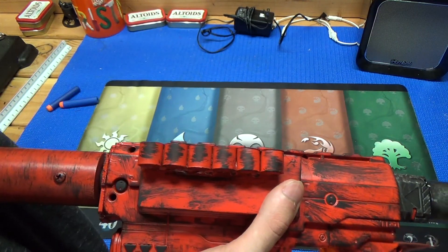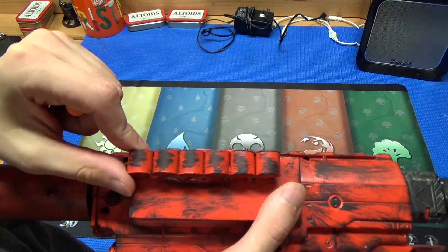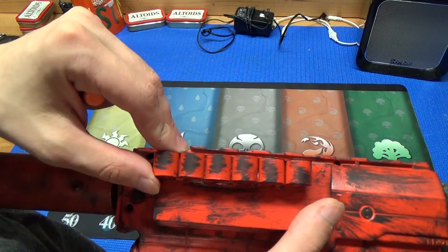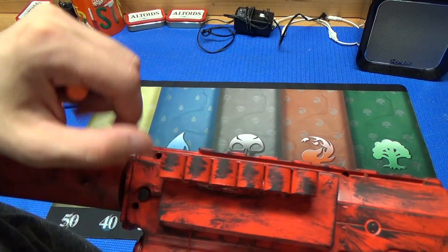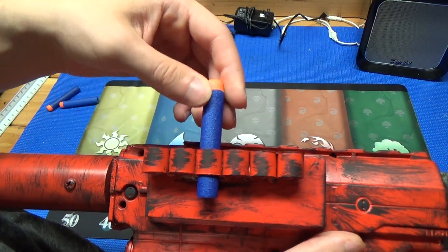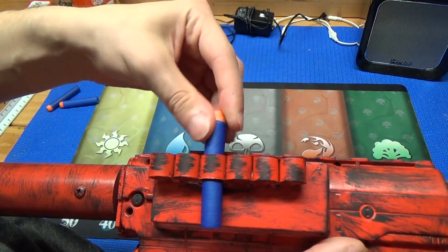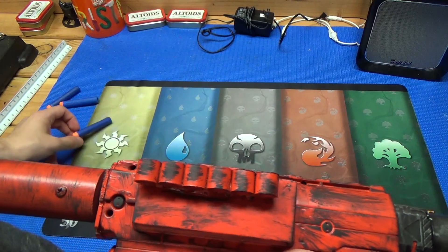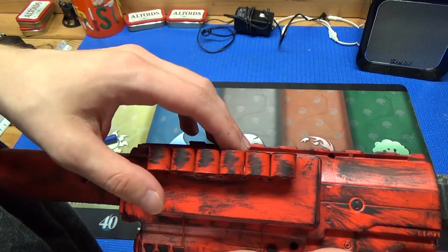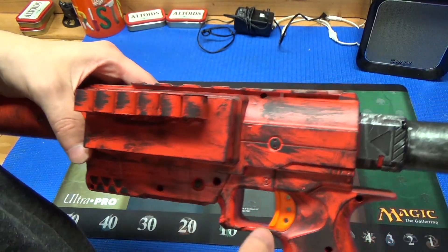I made a 6-dart CPVC holder by gluing 6 stubs of CPVC together, then running it through the belt sander to give it a nice uniform look. I then glued it to the blaster, painted it, and also dremeled it out a bit before painting just to make loading a little easier, because stock Elite darts have a very tight fit in CPVC. They don't fall out though, which is good.